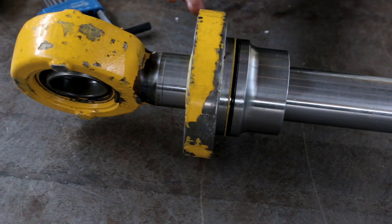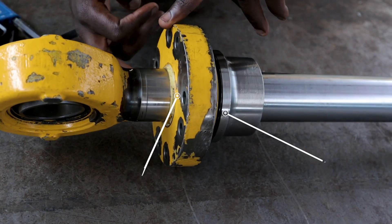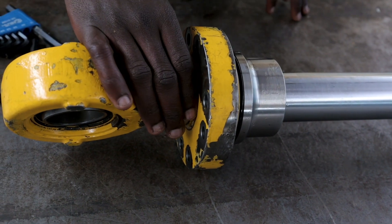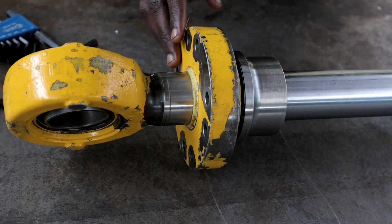And then, checking outside here, it has got a seal. This is what we call a wiper seal. This wiper seal is used to remove all the dead components that are found on a rod.